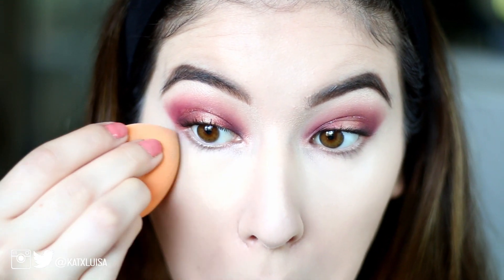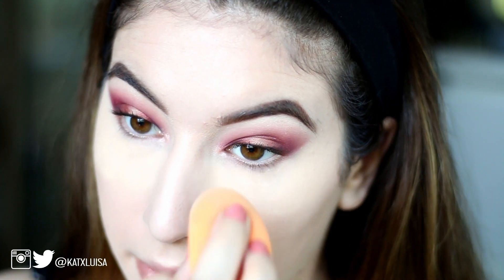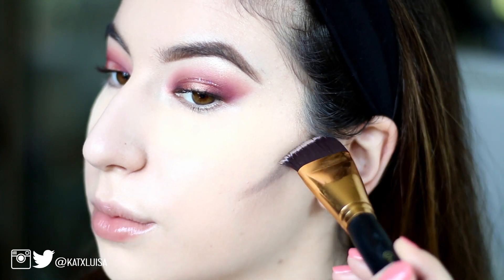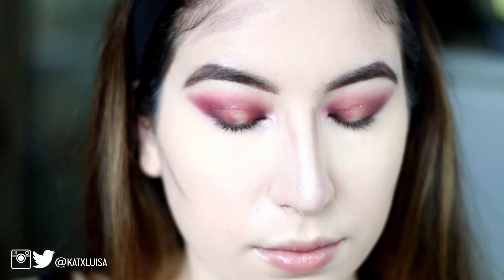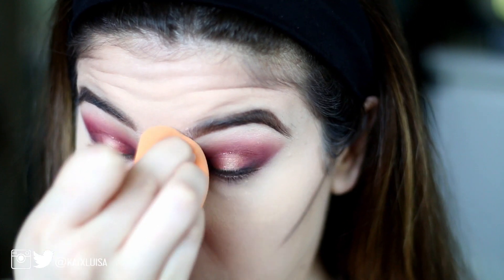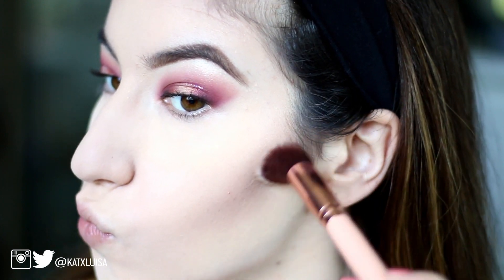Now to set it, I'm taking the Maybelline Fit Me translucent powder in the lightest shade and setting wherever I put my concealer. I'm not really baking — I just left a bit of powder under my eyes and then set the rest. Then I'm taking my ABH cream contour kit, using the lightest cool-toned contour, applying that and buffing it out. Next I'm taking my ELF contour palette and using the cool tone to set wherever I put the cream contour.